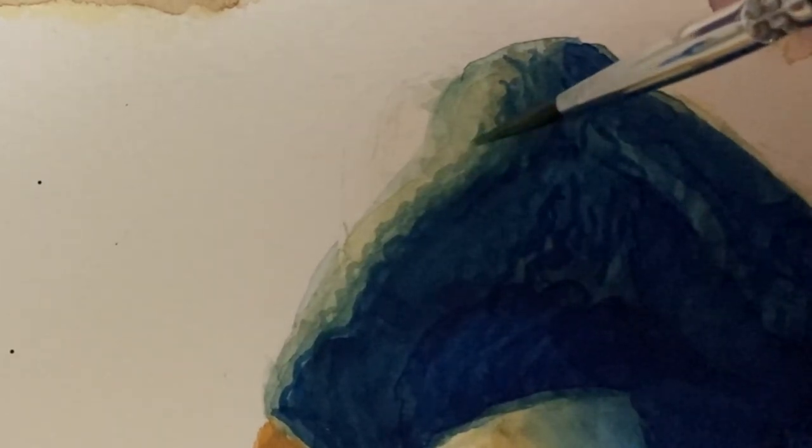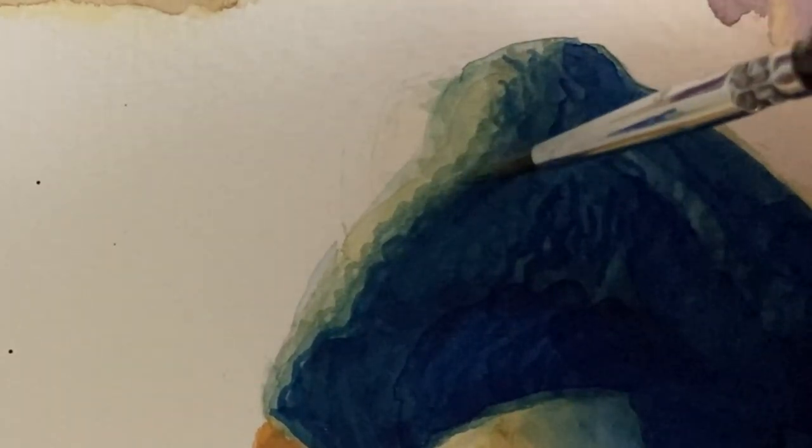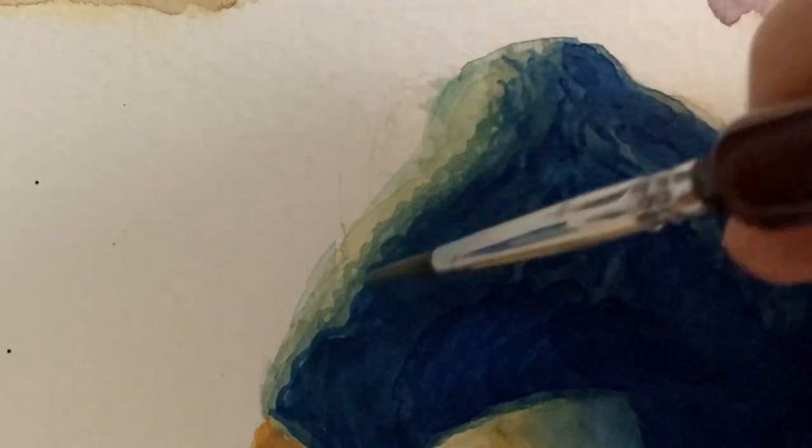Finally, I can go in and put in some of those fine details like the texture of the hair.